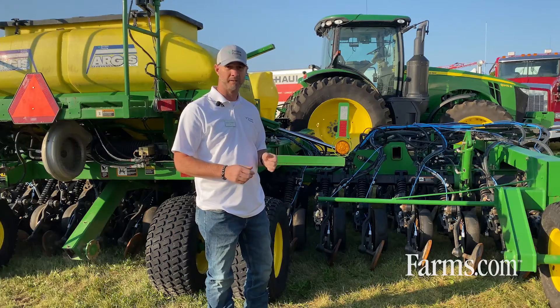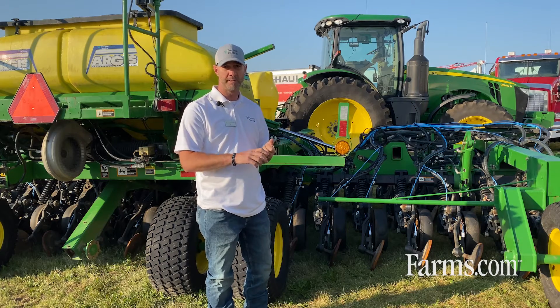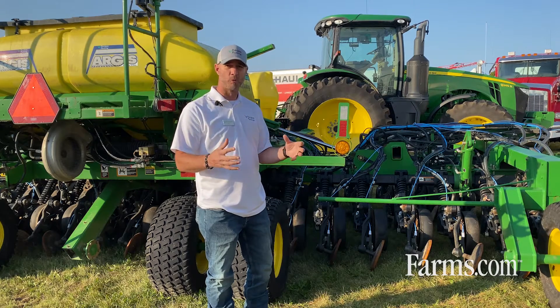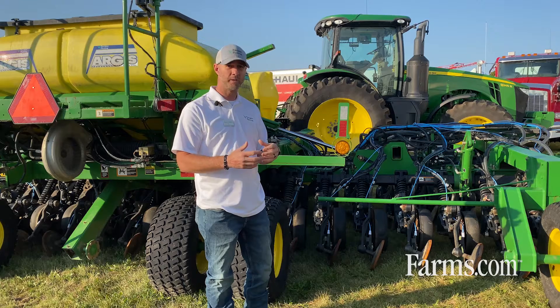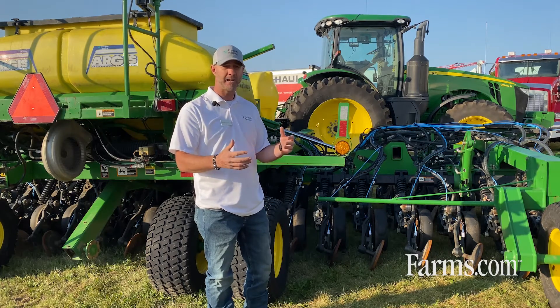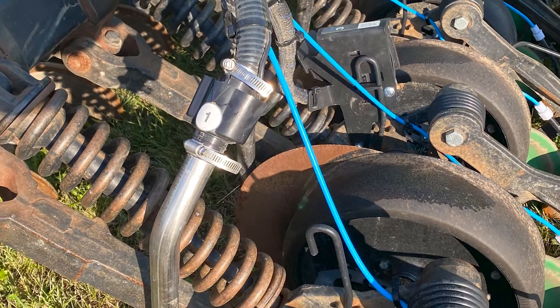We can see every single row across this drill — how it's performing. Is it getting overpopulated, underpopulated, is it blocked? We take all of this data and give a uniformity number so that we know we are achieving 95% or 98% uniformity across the drill.